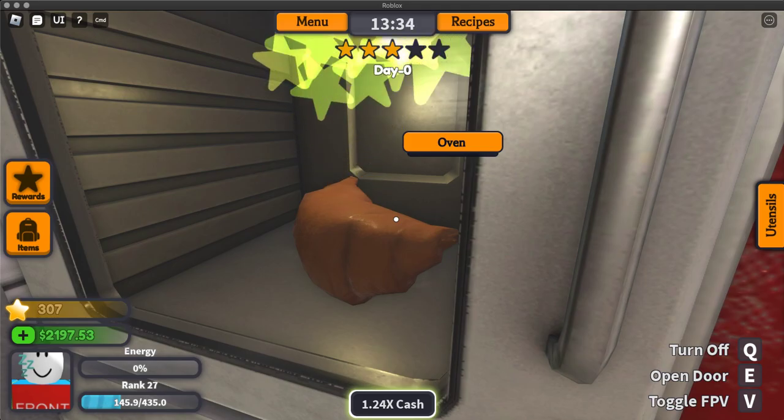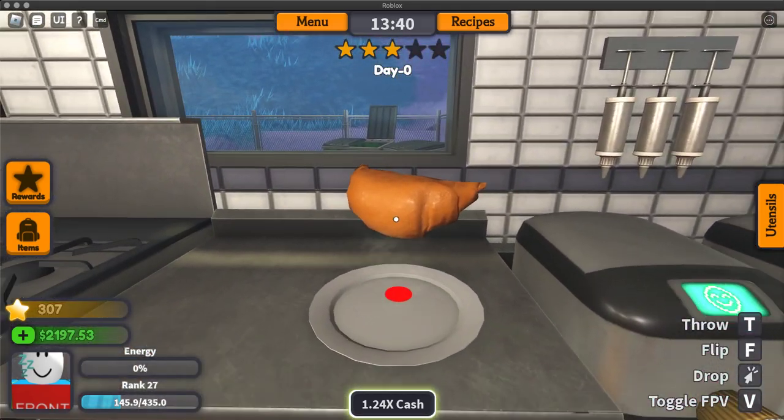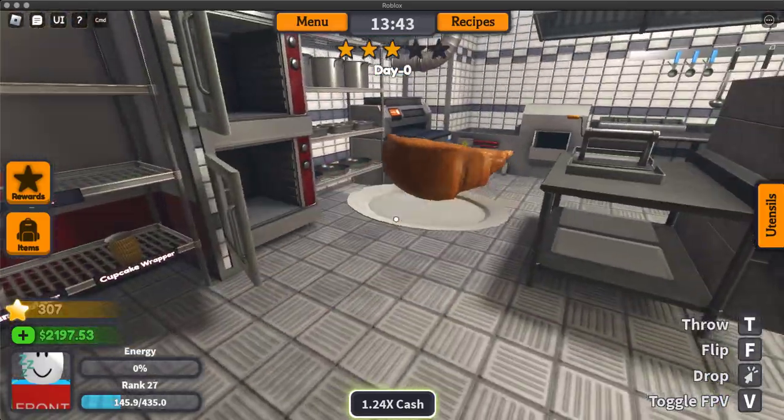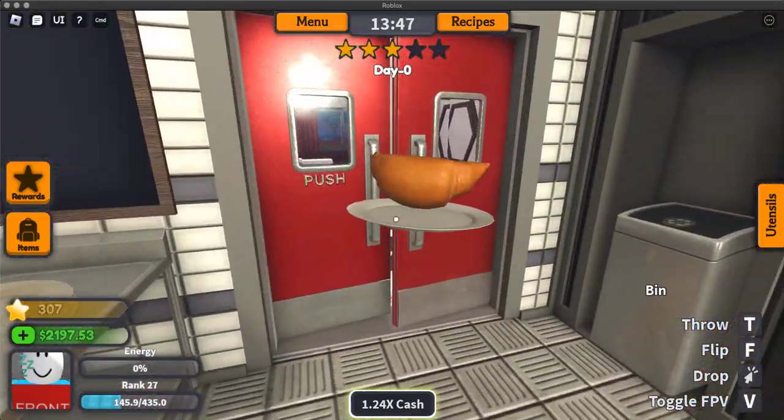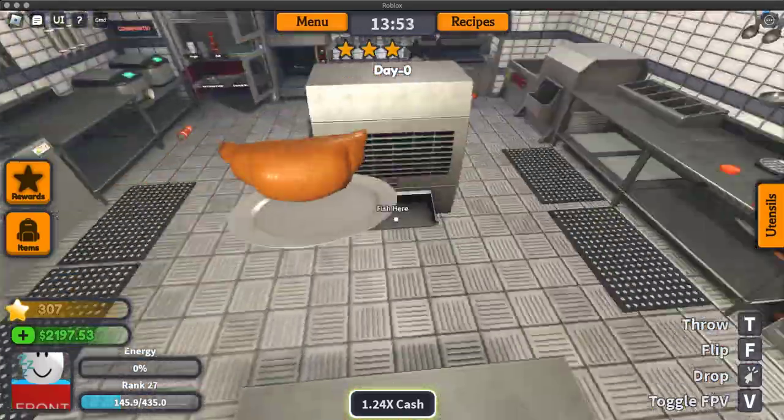If you look closely, you can see the croissant getting bigger. Anyways, when your croissant is done, just take the croissant and put it on a plate — and that's how you make a croissant in Generic Cooking Game.